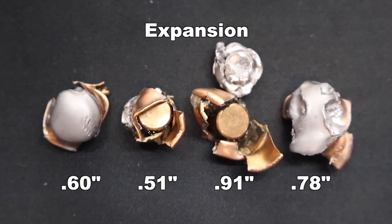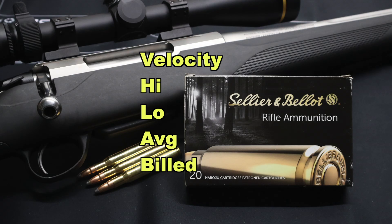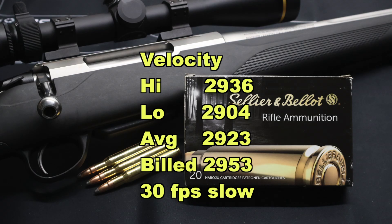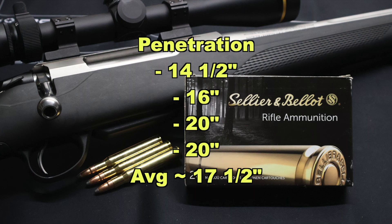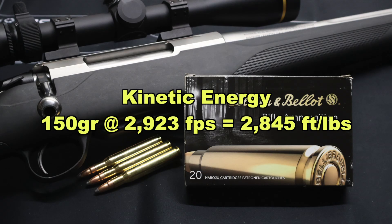Onto expansion, we saw 0.51, 0.60, 0.78, and 0.91 inches respectively, for an average expanded diameter of 0.70 inches — a lot of variability. That works out to 2.3X expansion. Velocity wise, our high was 2,936, our low 2,904, for an average of 2,923 fps versus the factory listed velocity of 2,953 fps — we came in 30 feet per second slow on average, which is better than most ammo. Penetration wise, we saw 14.5, 16, 20, and 20 inches for an average of 17.5 inches — a little on the light side for 150 grain 30-06, and also a little variable. Kinetic energy with a 150 grain bullet at 2,923 fps works out to 2,845 foot pounds at the muzzle.